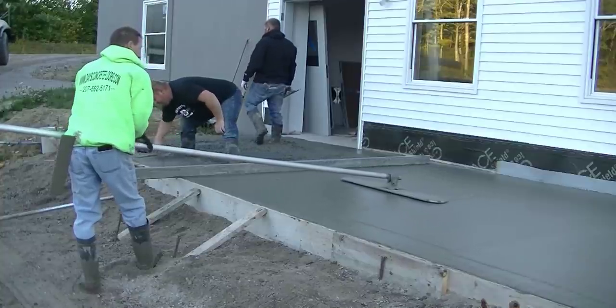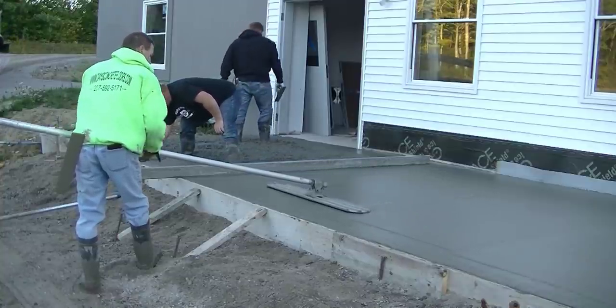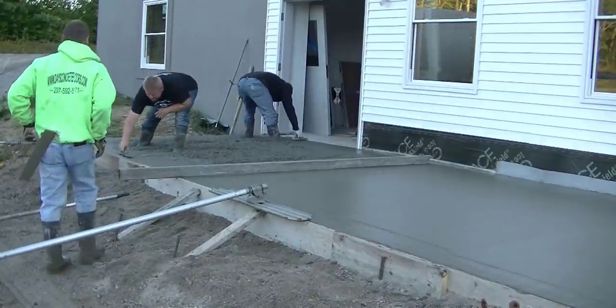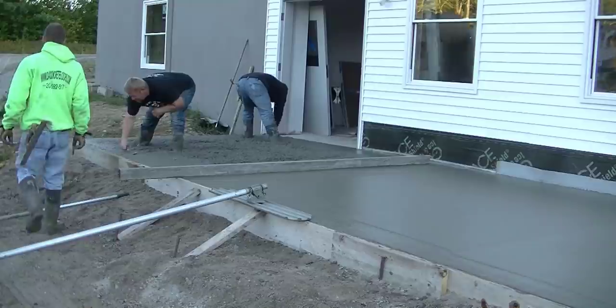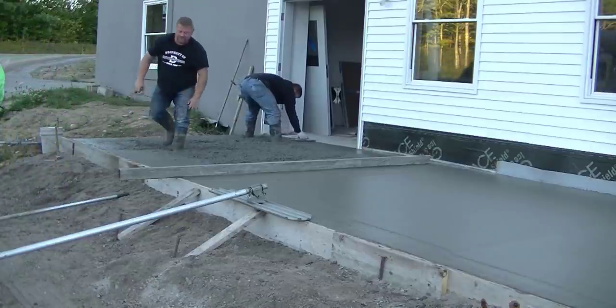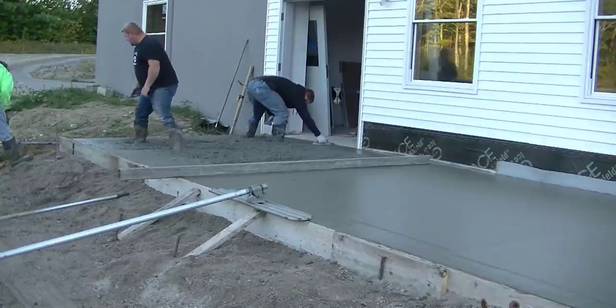So we've got enough concrete in where we need it and the concrete driver's backing around to go wash his chute. I'm finishing up that second part of the bull floating. Now Darren and Luke are managing their edges getting it ready to screed so we can get the rest of this screeded.